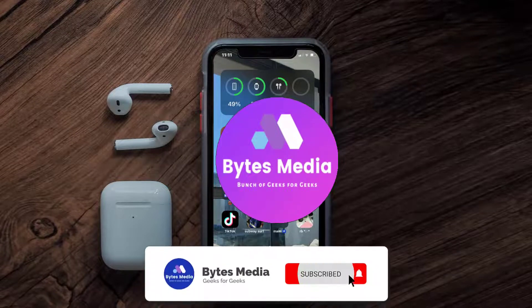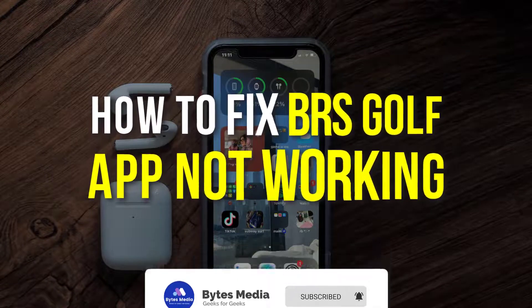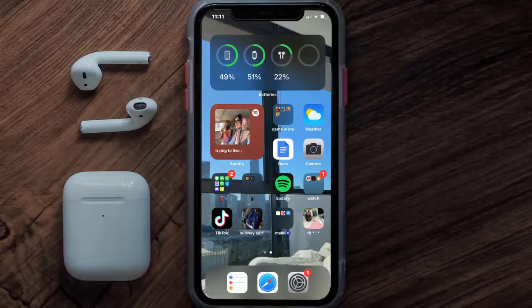Hey guys, I'm Anna and today I'm going to show you how to fix the BRS Golf mobile app not working. First of all, you need to make sure you're running the latest version of the app.